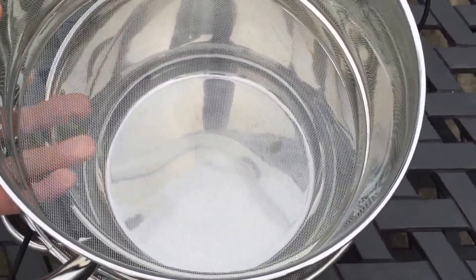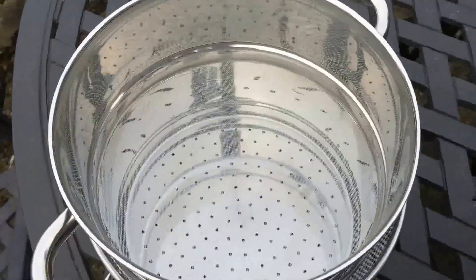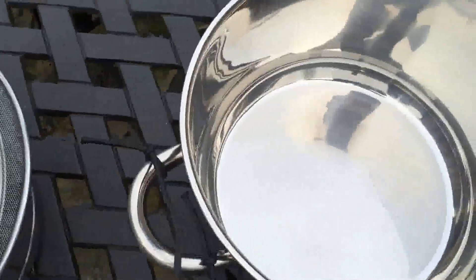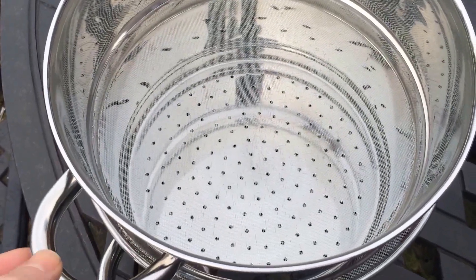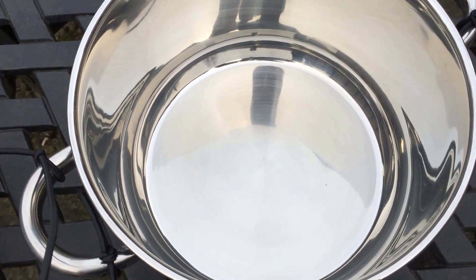As the worms develop and grow to the sides where they're not going to drop through the mesh, you can lift the whole mesh section off — without taking the mesh itself — otherwise you'd lose all the worms. Periodically you can empty out the base back into the mesh section, and you'll have a nice section of worms that aren't able to drop down. Every so often you can decide to completely empty it out.